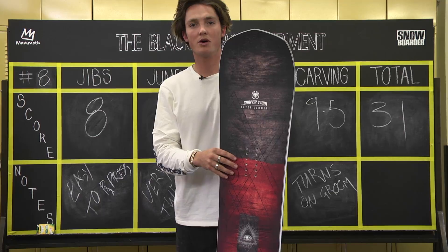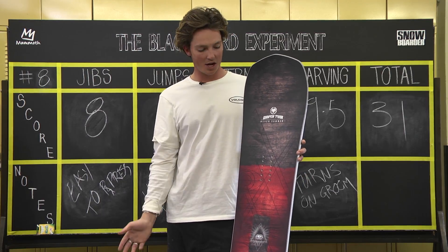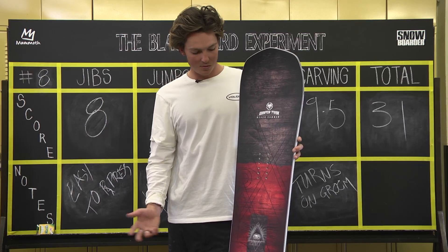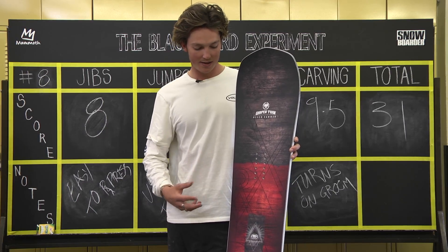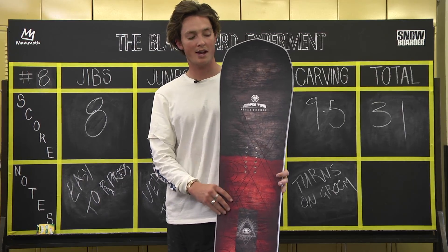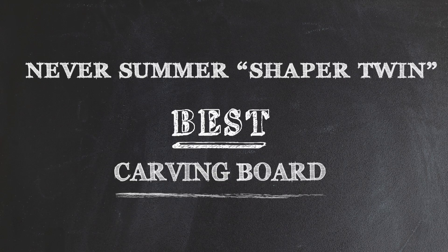I've taken this board through the bank slalom and turning and carving it down the main run. It was a lot of fun for me. I really enjoyed it, and that is why it is the best carving board in this blackboard experiment — and it is the Shaper Twin by Never Summer.